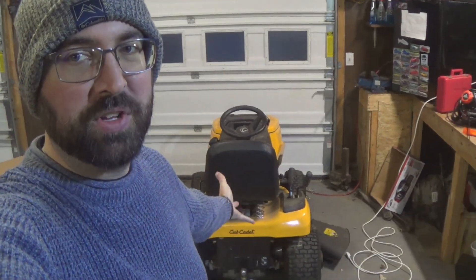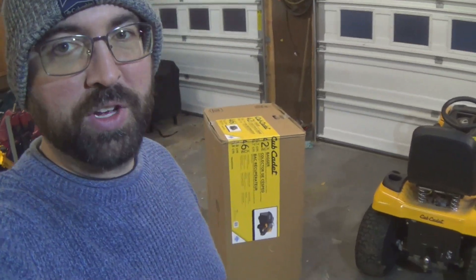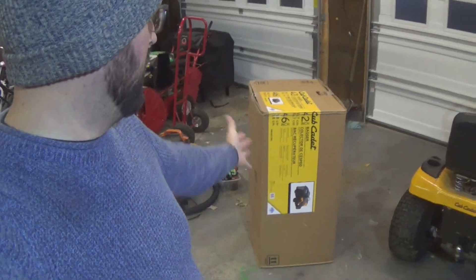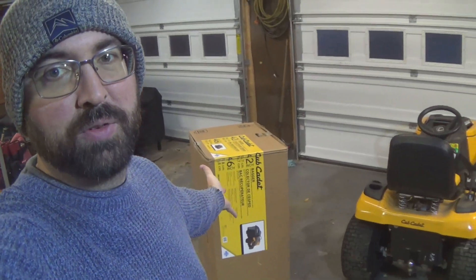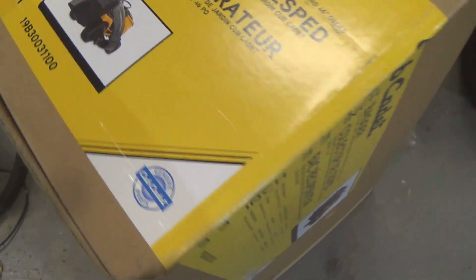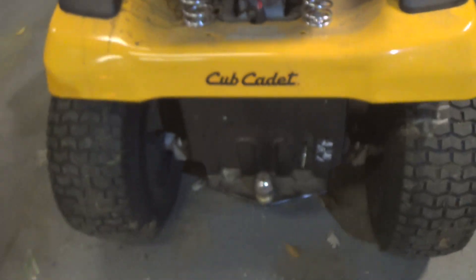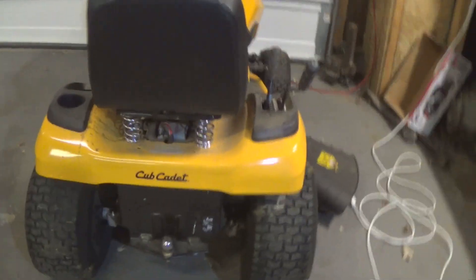Hello everyone. Today I have my Cub Cadet XT1 with the 46 inch mower deck and it is fall, so there are leaves outside. I ordered a bagging unit for the back of it so I can mow around and pick up leaves. I'm going to get this thing mounted up on the Cub. When we're done it should look something like that, so let's get this out of the box, see what we're working with, and get it mounted up.